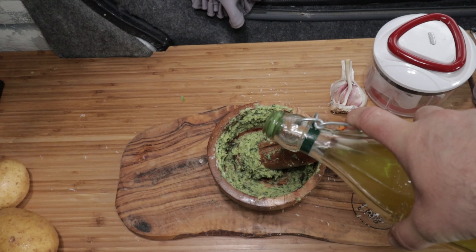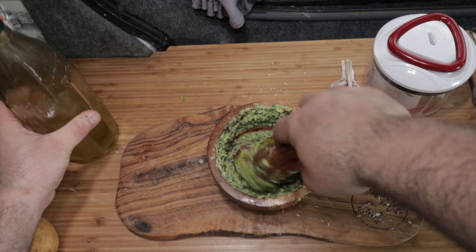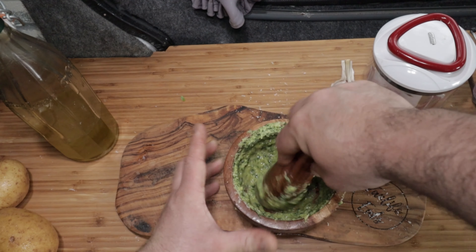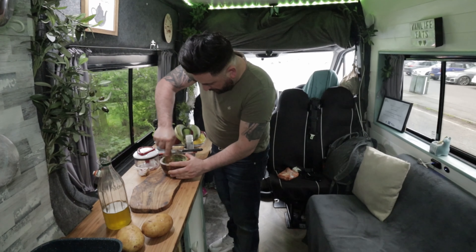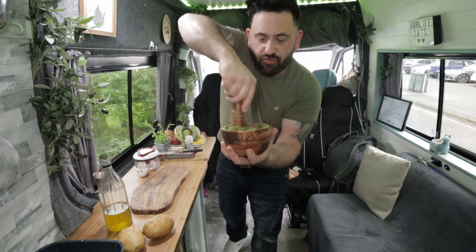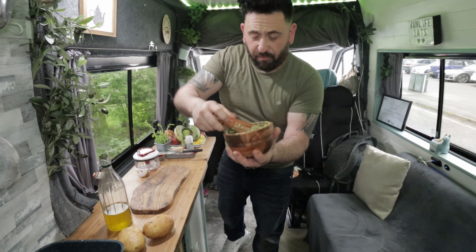You only want to put in a couple of glugs — really about two tablespoons to start with — then check your consistency after that. And there we have a beautiful, vibrant, creamy pesto alla Genovese, the king of pestos, the only pesto you're ever going to want to eat.